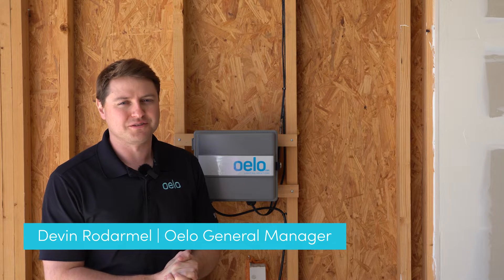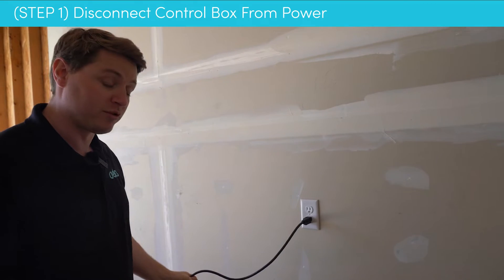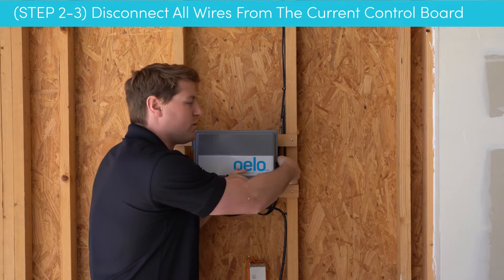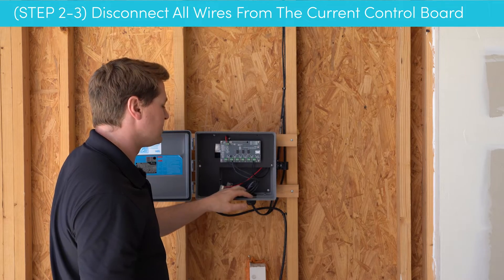Hey there everybody, this is Devin with Oello Lighting. Today I'll be showing you how to do a retrofit on your existing control unit to upgrade it to the fullest potential of what Oello Evolution can offer. Before you do any wiring whatsoever, you always want to unplug the box. Now that our box is unplugged, we're going to go ahead and open our control unit, and this is where we're going to start to disconnect the wires.